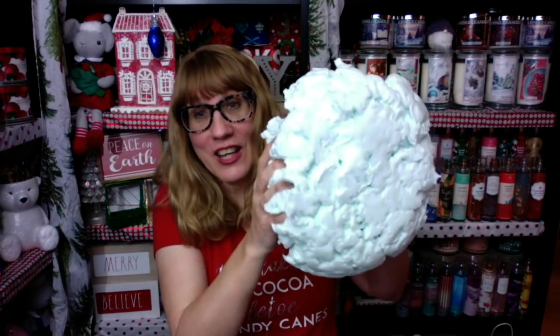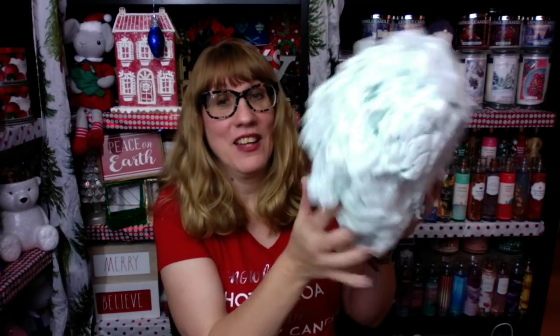Oh my gosh, you guys, there is a lot of product in this can. Look at this — oh my goodness. I've got to take it out of the bowl now. Look at how big this giant snowball is. Oh my goodness, you guys. We're going to try this one more time — it won't even fit in the bowl.